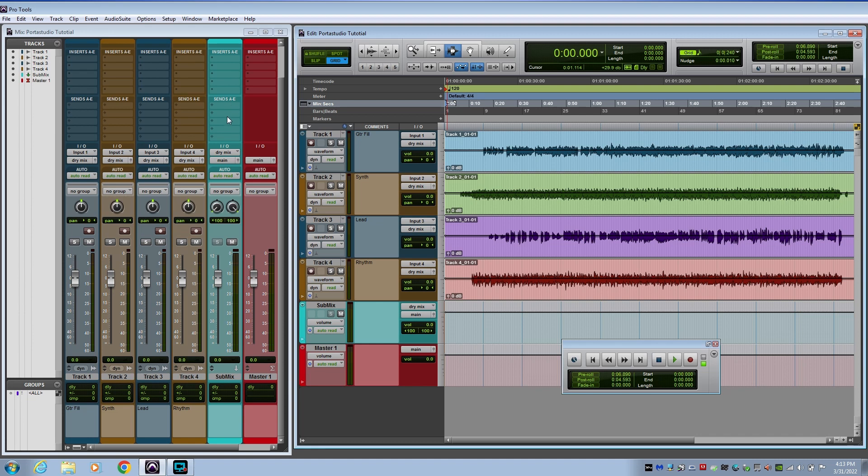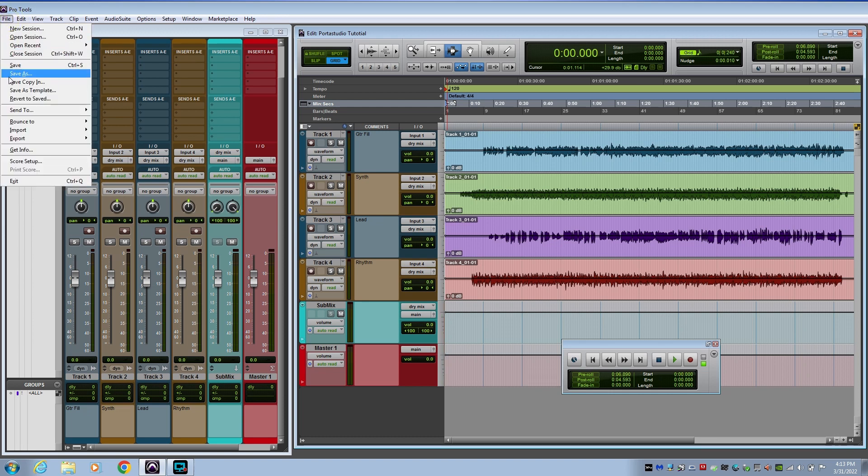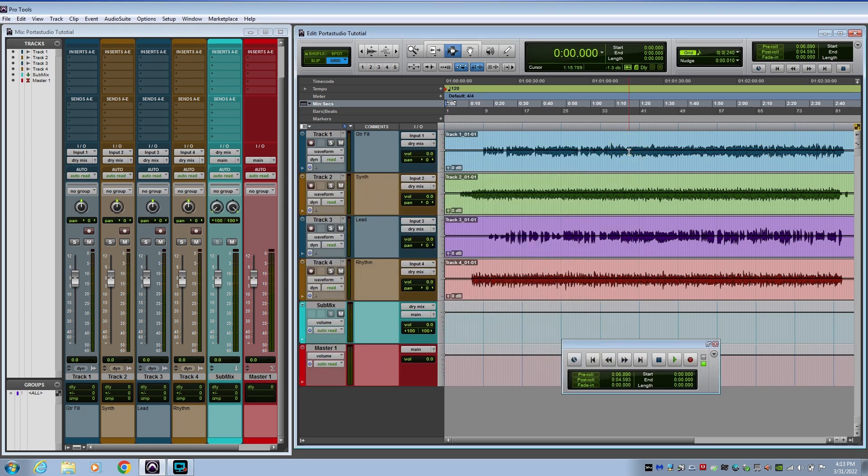You can add compression or EQ to any of the tracks or through the dry mix bus and get it the way you like. When you're all done, just hit File > Save As and name it to the name of your song, then close it out and you're ready to start on the next tape with a new template.